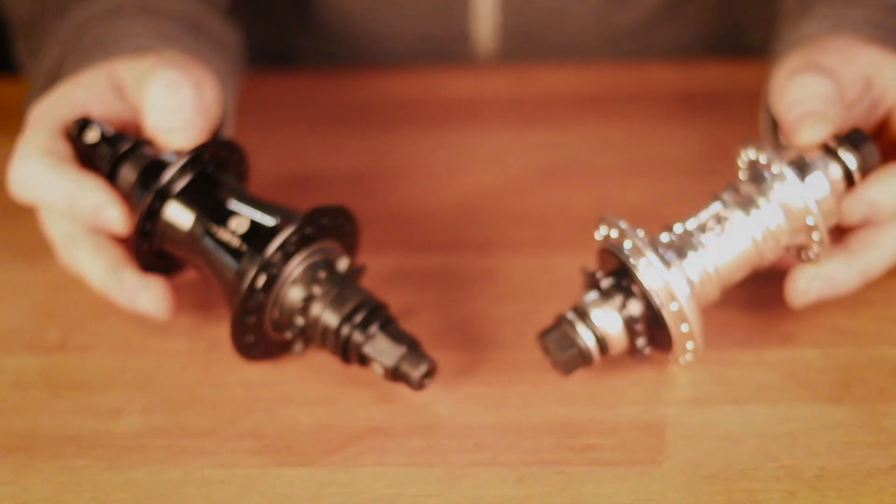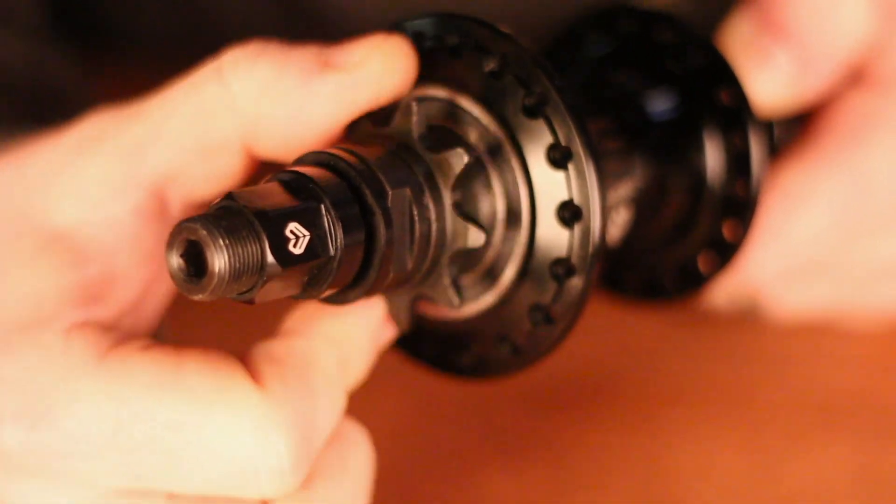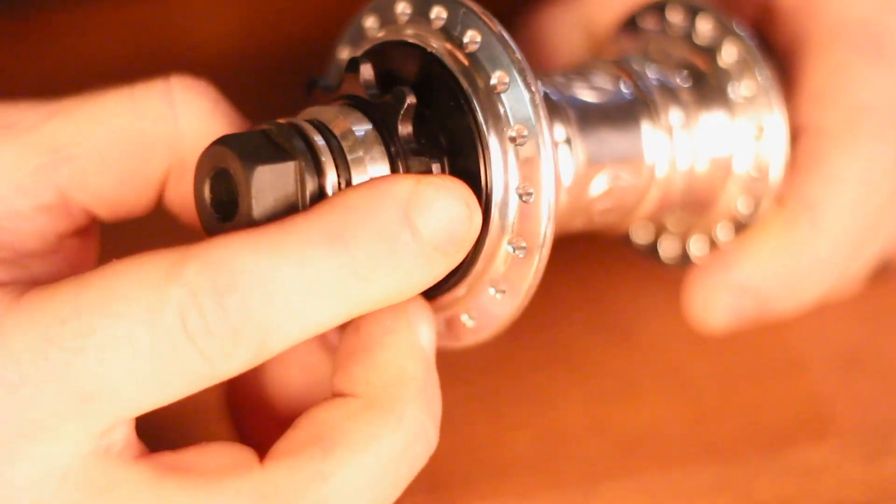Hey, it's Evan from Lux BMX. We're here today to talk free coasters versus cassette hubs, and who they're best suited for. The obvious difference between a free coaster hub is the sound and the amount of slack that you have in your engagement. Cassette hubs, you can hear them and they engage quickly.